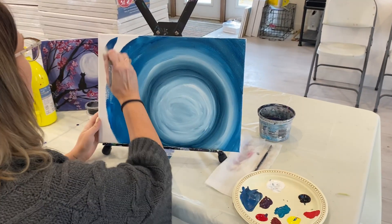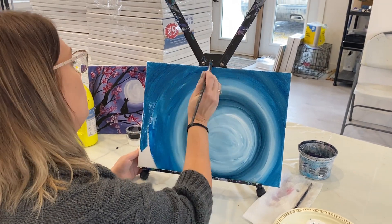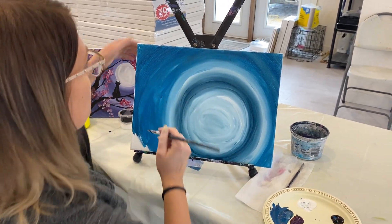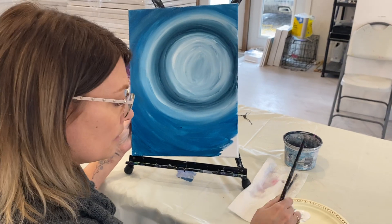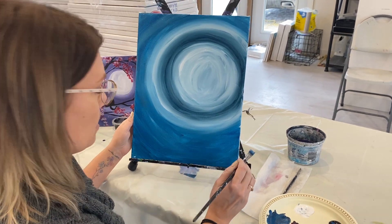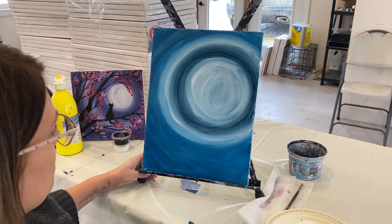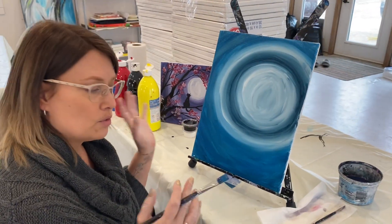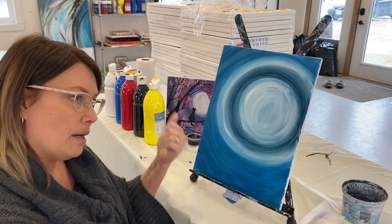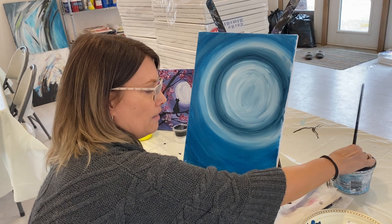I'm going to paint really fast in this video, so please pause at any time you feel I'm going too fast. I'm just going super fast so the video isn't an hour long — but please take your time and enjoy this process. The background is done. This is a great time to take a little break — go get a drink of water, bathroom break, whatever. We want this to dry a little bit, and then when you come back we're going to put in our moon. Wash your brush before your break.